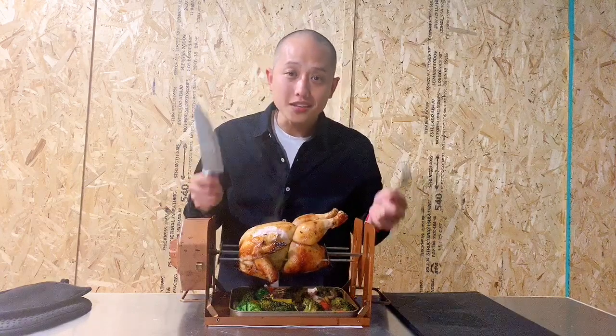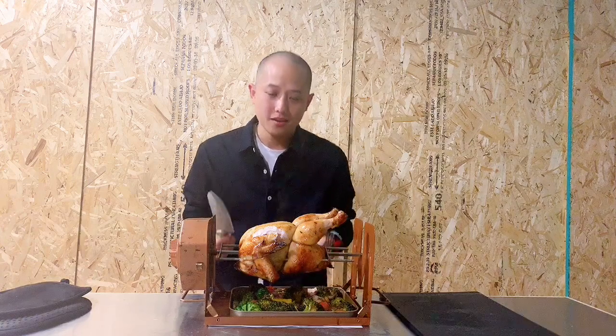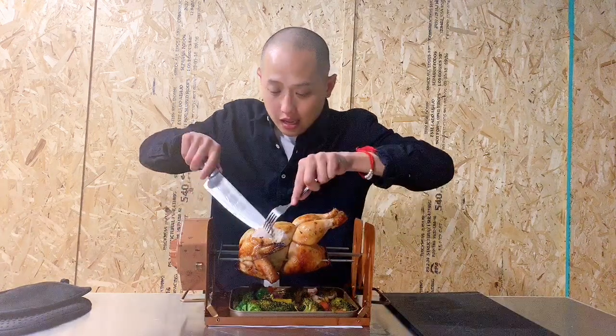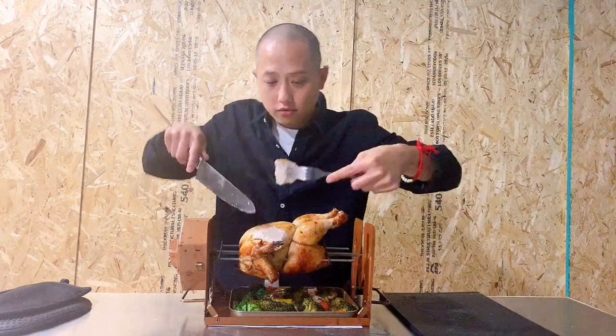If you'd like to get one of these amazing machines into your own home, please back our campaign and let us teach you how to eat smart and cook smart. Your support is greatly appreciated.